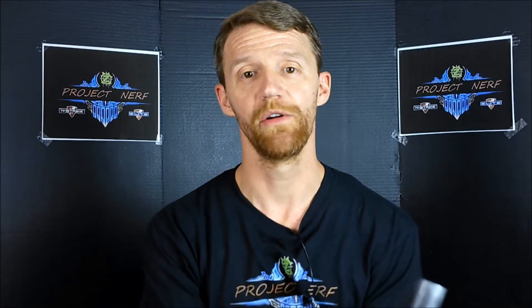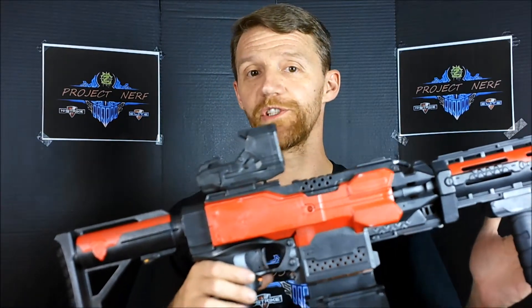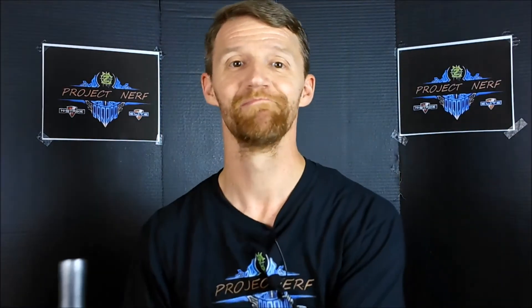Hey guys, Chris here for Project NERV, and today we'd like to talk about a collaboration project between Project NERV and Blood and Rust Customs in Richmond. Let's have a look.